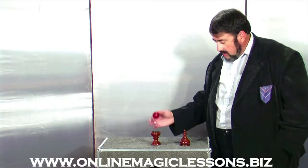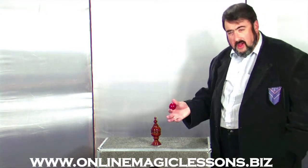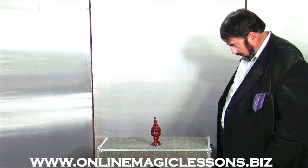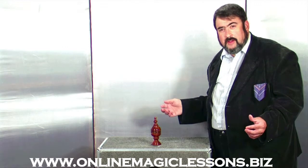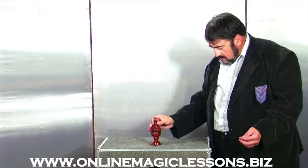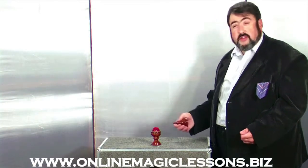Here we go. Take the red ball, place the top on the little vase, take the red ball, and I'm going to vanish it. Look, it's gone. And, lo and behold, it has returned to the vase.